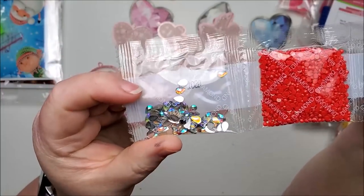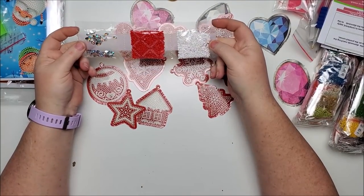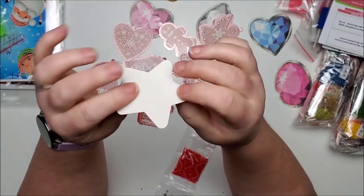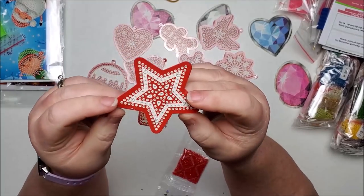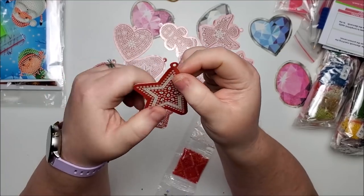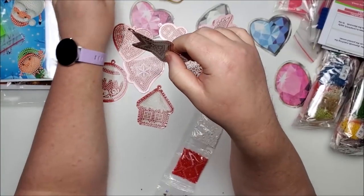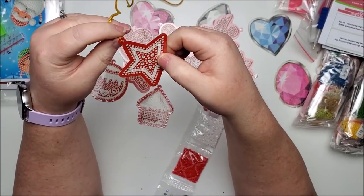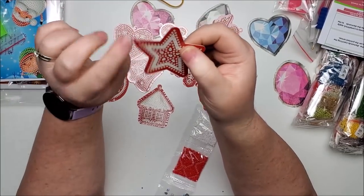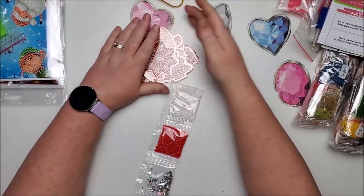They only have three colors: an AB white, a red, and a teardrop shape, so it's very easy to figure out where everything goes. They are very thin — about the thickness of index card stock. My only concern is how thin this is when holding it and putting the cord through it, and how well it will stay held up throughout the years. But this is super cute — I love that idea.